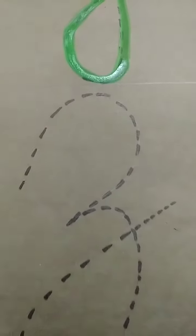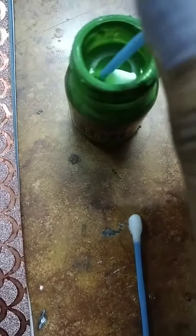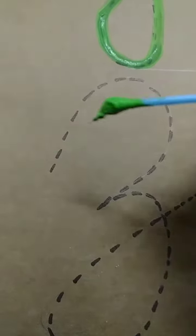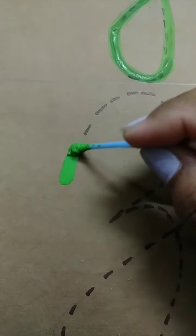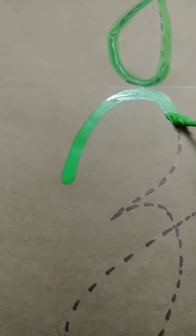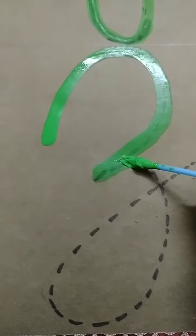Now, we will trace capital cursive Z. Z for Zip. Kids, again we will dip the earbud into the color bottle. And then, we will start tracing. And from this point, you all will start tracing. From this way, you can trace capital cursive Z.